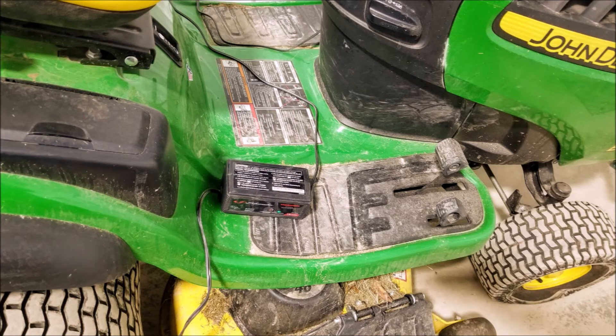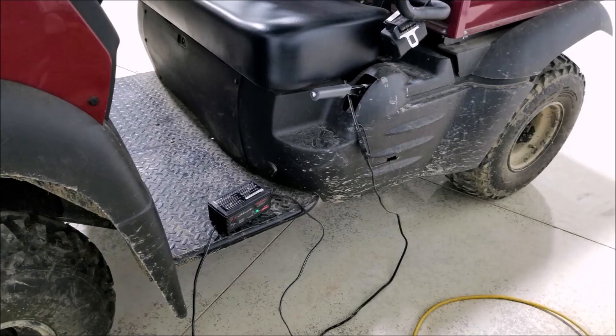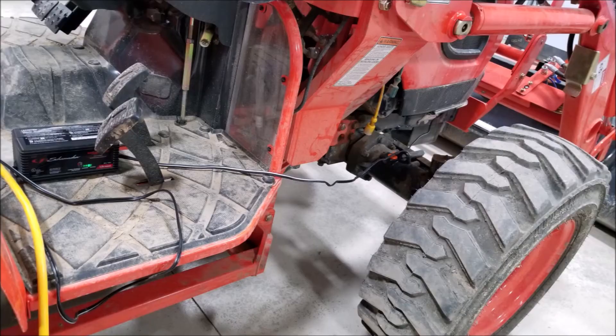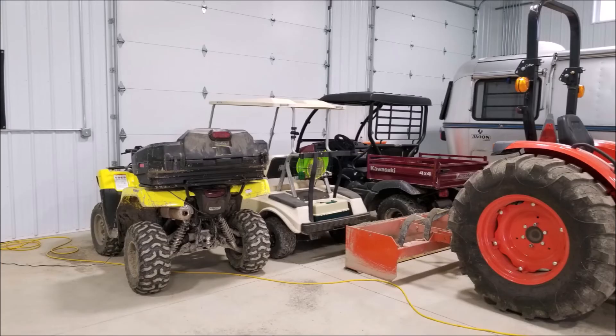We use the Schumacher to charge all different types of items in the barn: a little John Deere lawnmower, a golf cart, two ATVs, the tractor, and an RV. Each of them has their own dedicated little Schumacher, which makes it really easy when we want to button things up at the barn or if we're not going to be around for a long period of time. Schumacher is not a sponsor of this channel — we buy them with our own money — but we like to feature products that we use that we think will be valuable to other people.